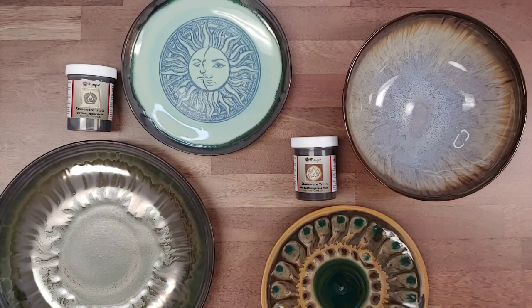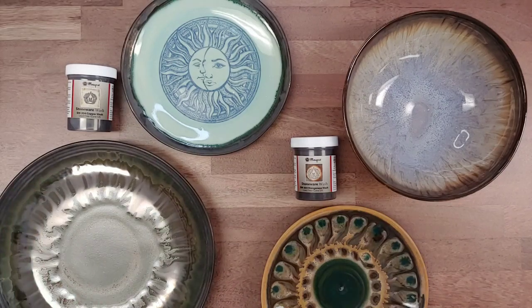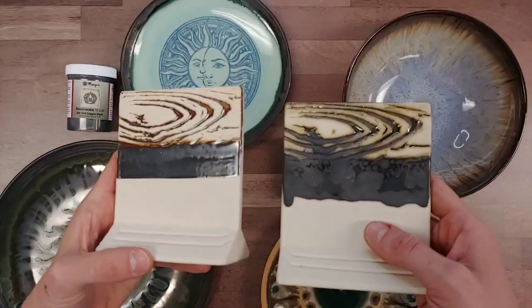To start off, I'll talk about the basic characteristics shared by all of the washes. These can be used on their own or layered with other glazes to enhance and create really interesting effects. If they are layered with a dinnerware safe glaze, they are considered dinnerware safe. If you use them on their own without a dinnerware safe glaze to seal the surface, we do not recommend them for dinnerware use.